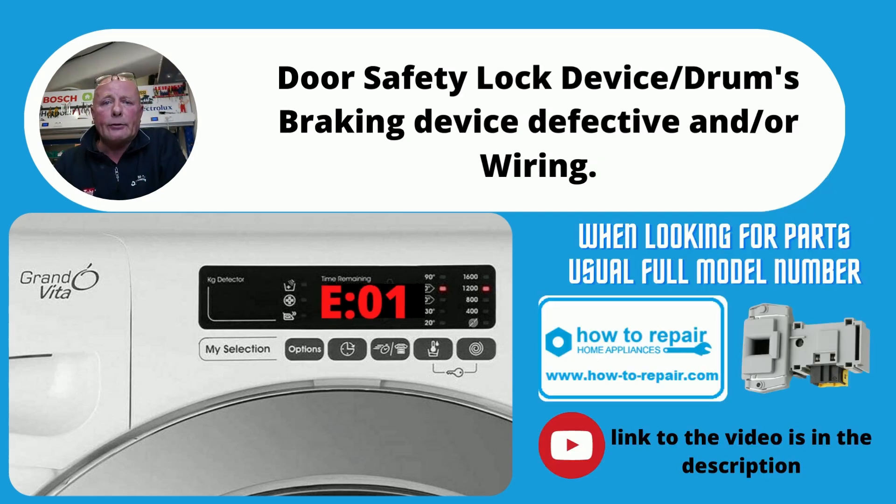E01 and E07 are normally the same type of problem. This is normally to do with the door interlock, the wiring, or possibly on some occasions it may be a problem with the circuit board. Please see our other video on how to replace door interlocks.